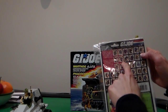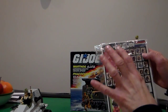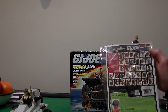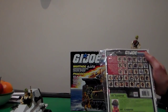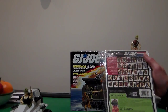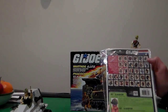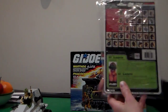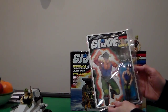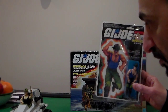The back has all six characters: Spirit, Barbecue, Blowtorch — I could be wrong on that — and all the other characters: Mutt, Slaughter, Footloose, Low Light. And his file card — this one's in green; the first one was in grey. Love the paint job, love the art. Four and a half out of five. Let's continue the review.